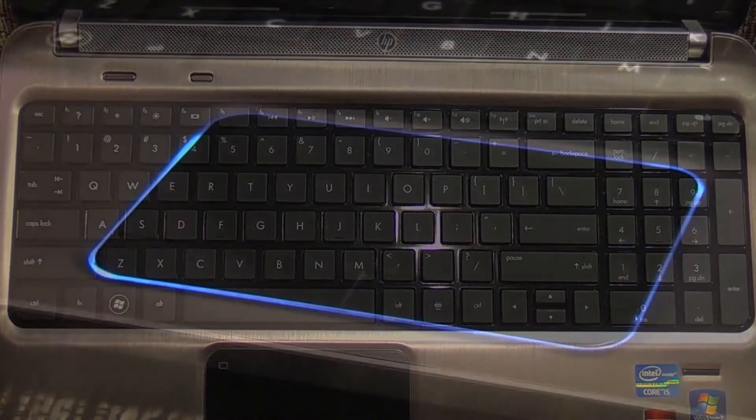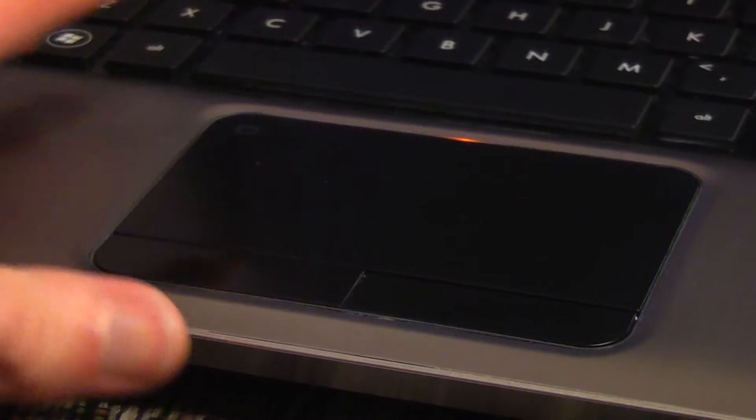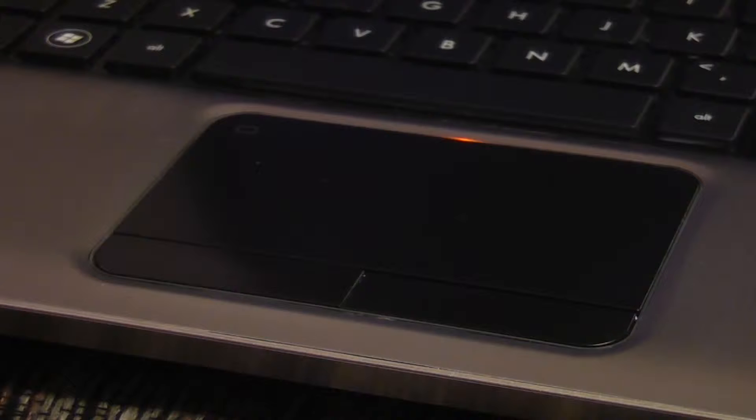The touchpad will get in the way of your typing, but it can be avoided even while you rest your palms on the palm rest — you'll just have to be mindful of it. It has a smooth surface, accumulates oil from your fingers, and doesn't have a uni-button. The sensitivity is predictable, and double-tapping the top-left corner will disable it. Multi-touch functions seem to be a mixed bag — I would recommend not trying to utilize them. It can also be set to disable when an external mouse is plugged in.